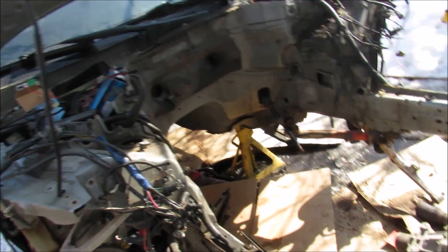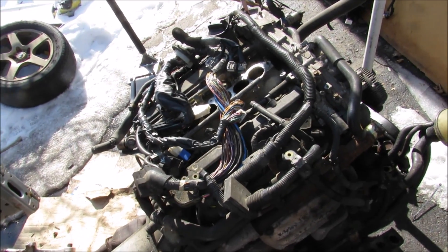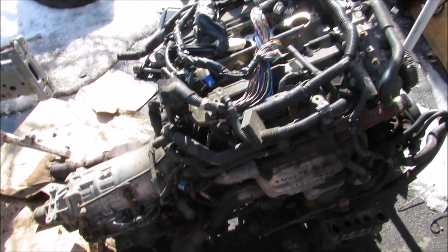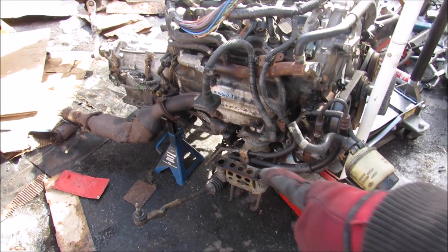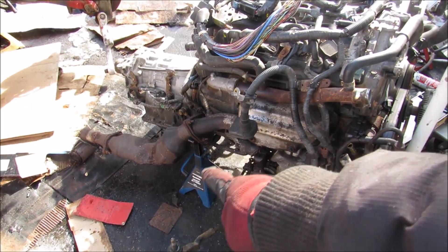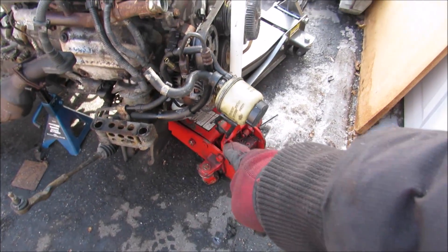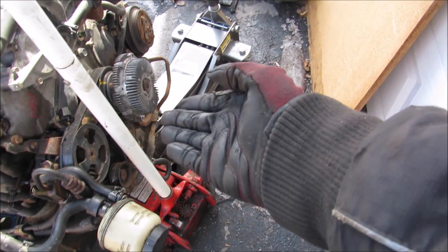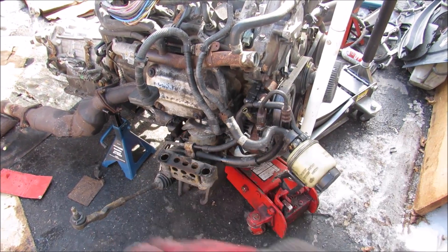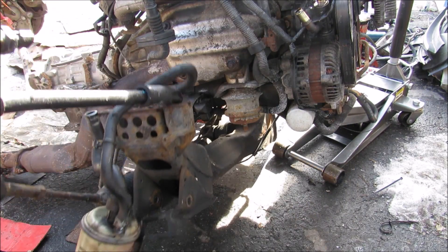You can see the engine and the transmission are now pulled out of the car, and this is what we've got left. The next thing we need to do is start disconnecting the transmission and the exhaust so we can get this engine on an engine stand. I've got the engine on jack stands through the engine headers, my original jack that I pulled the engine out with, and a secondary jack that I'm going to use to jack the engine up over the engine mount studs so I can pull out the subframe. And now I can just remove the whole subframe with the power steering rack.